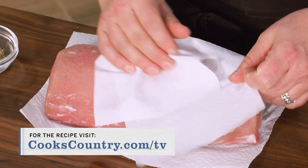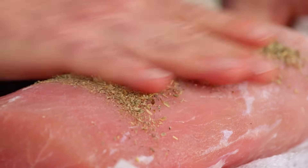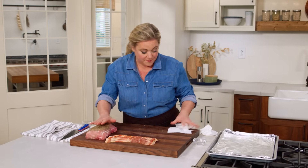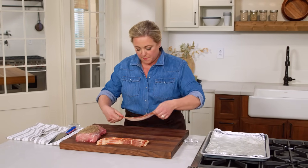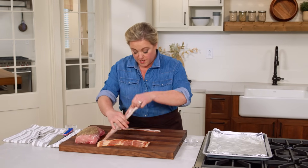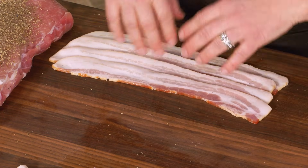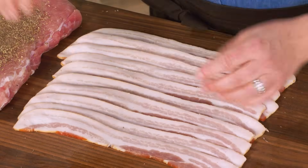I'm going to pat the pork dry and then sprinkle it with the pepper and the herbs, really rubbing it in on all sides. Now for the bacon — the best way to wrap something with bacon is to lay the strips out onto a cutting board. This is 10 slices of bacon. I'm going to shingle them so it not only looks attractive, but it'll be about the length of our roast so it'll cover it completely.